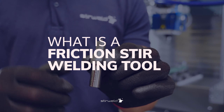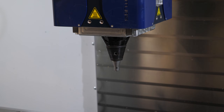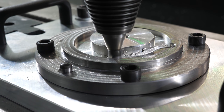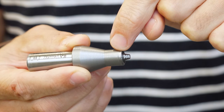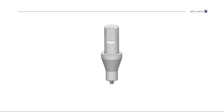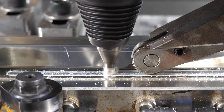So what exactly is a friction stir welding tool? The FSW tool plays a crucial role in friction stir welding operations. It's designed to join materials by stirring them together without melting. A friction stir welding tool consists of two main parts: a shoulder and a pin. Engineered for optimal performance, it's important to note that the FSW tool is a complex and consumable product. That's why it should be carefully selected.